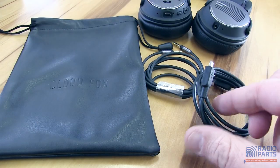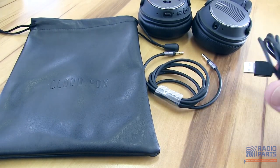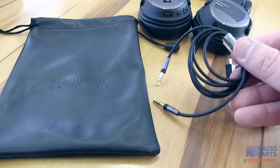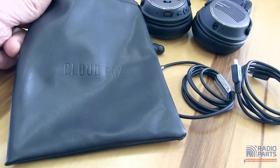Included with the headphones, you've got a USB to Mini-B cable for charging, the 3.5mm audio cable, and a soft carry bag. Very useful for travel with these headphones.